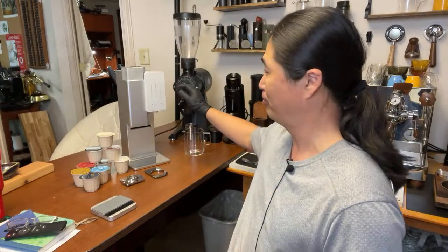Welcome back. This afternoon I'm going to show you a first look at the Xbloom coffee maker. It just started on Kickstarter a couple weeks ago — it's called an all-in-one coffee maker.